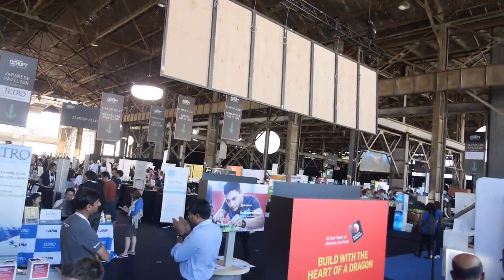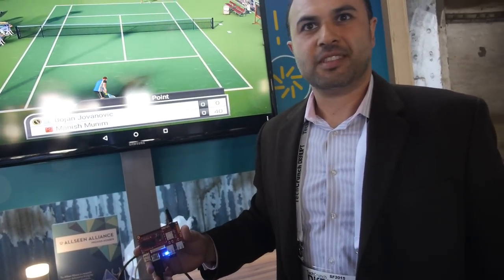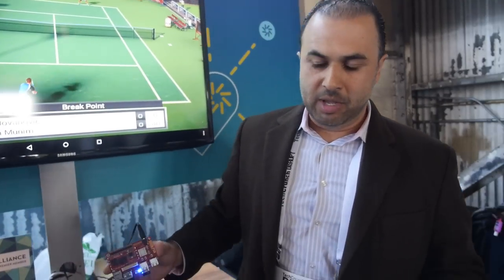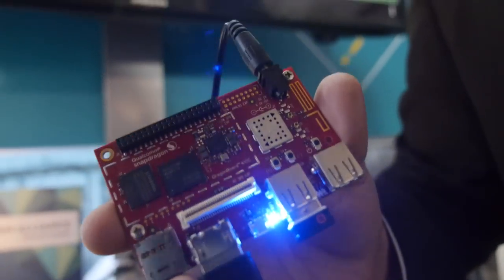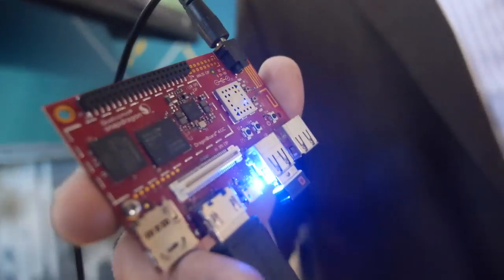Here at TechCrunch Disrupt, there are lots of startups doing great things. This board is 64-bit ARM and affordable — and a lot of open source on it. This is huge. If you look at other solutions available out there, you won't find anything that integrates this level of processing power. You have a 64-bit quad-core running at 1.2 GHz per core.